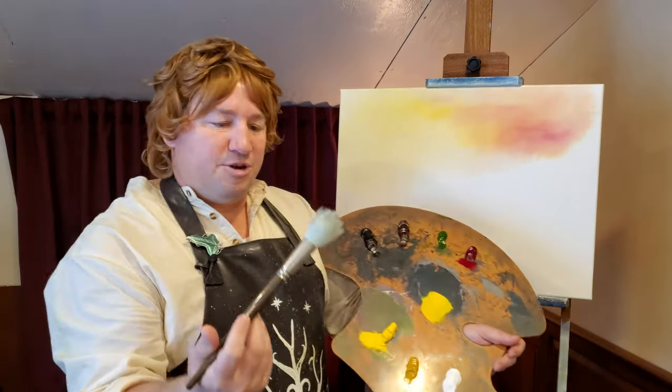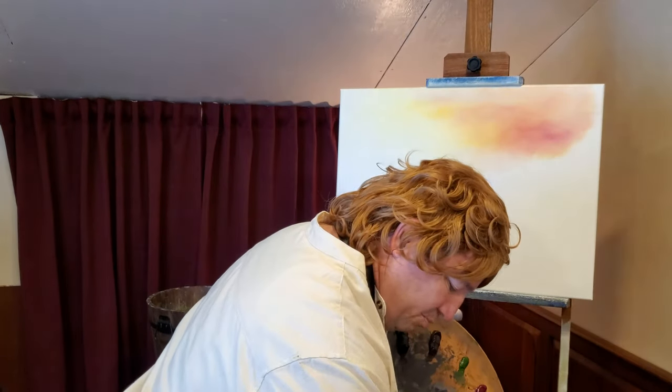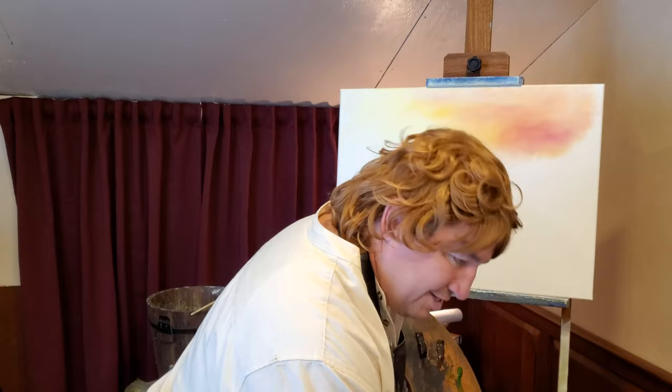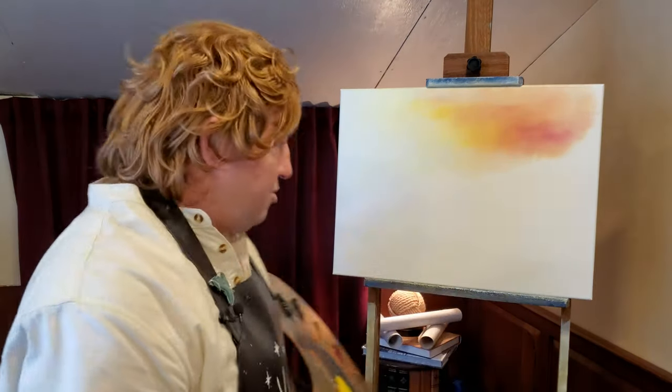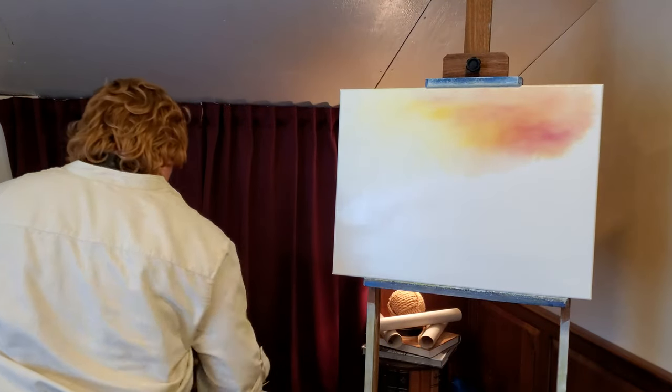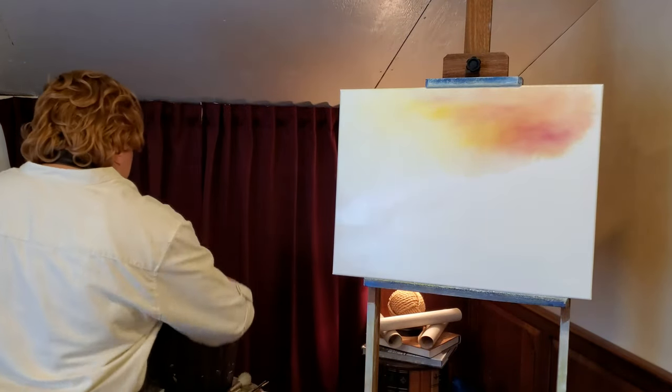Now you have to watch these blender brushes — they're so soft they do pick up quite a bit of odorless paint thinner. So if you're knocking those around, you're going to throw it everywhere inside of your hobbit hole.